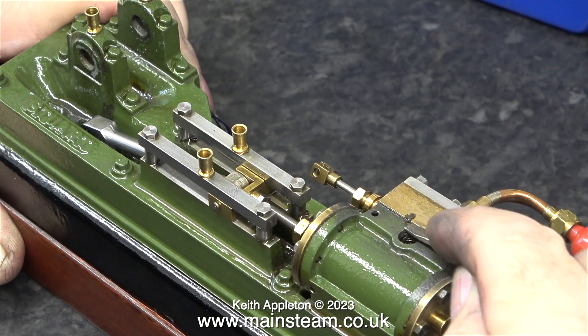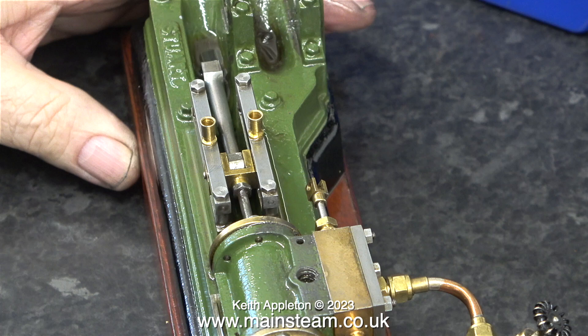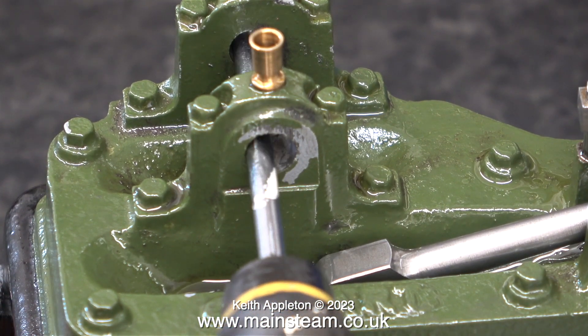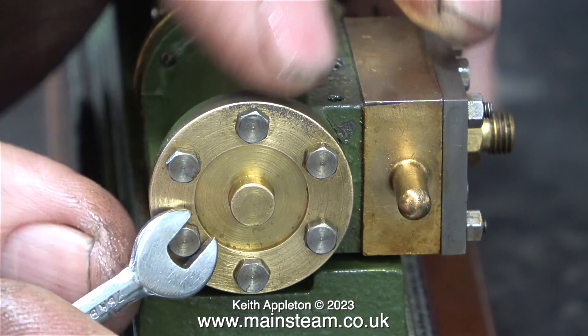Here I'm giving the exhaust outlet a bit of a clean and scraping away masses of sealant — thankfully it's not silicone sealant, and once again this is taken care of by my Christmas cracker screwdriver. Here is a shot of the incredibly worn main bearings. I'll be taking this part into the main workshop to enlarge the holes to fit bushes, as I showed in the previous episode.